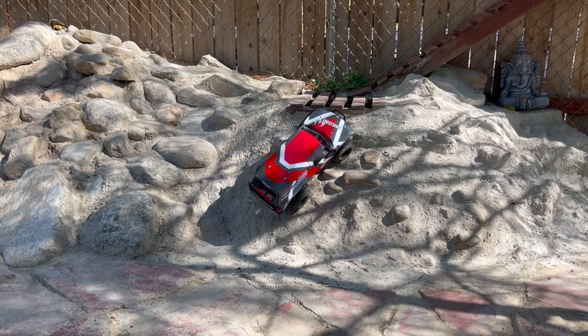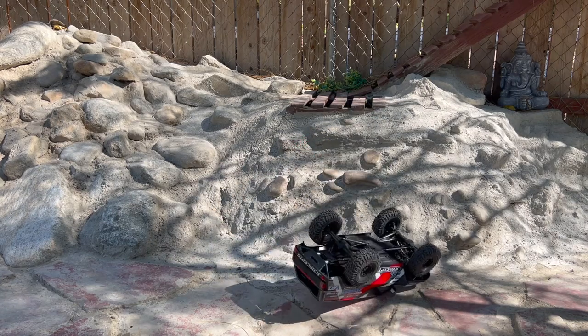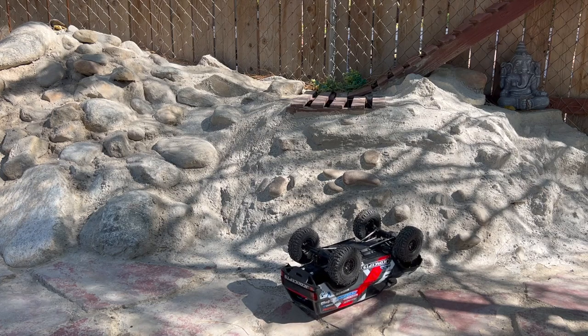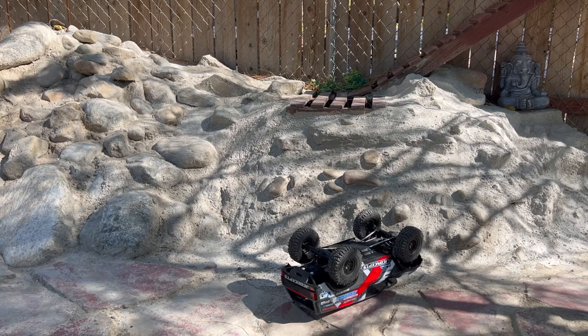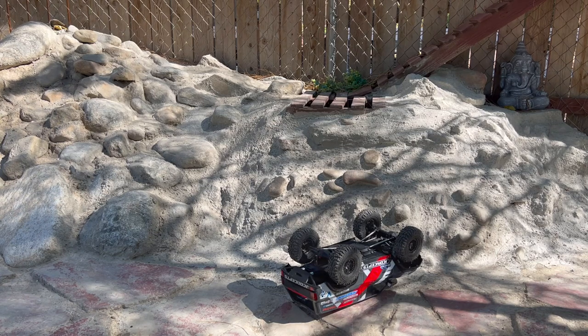Before we end up going back to RPM matching mode — and I think that's where we're going to end up — let's try it at 9. Nothing like rolling a brand new body. We'll try 9, and then I think we're going to end up back on running mode 1, the RPM matching, which I always ran disabled on my pre-Pro Fusions.